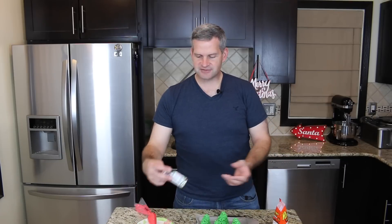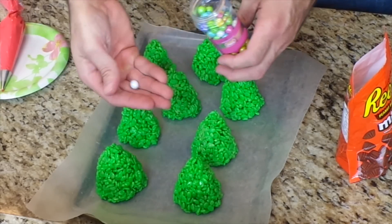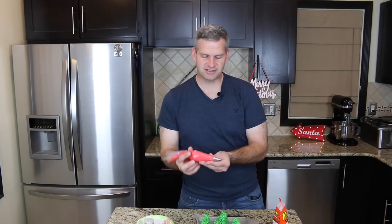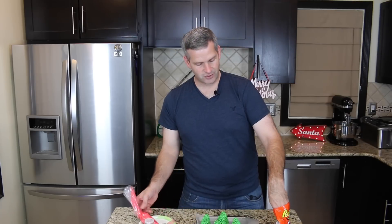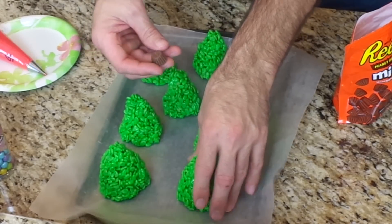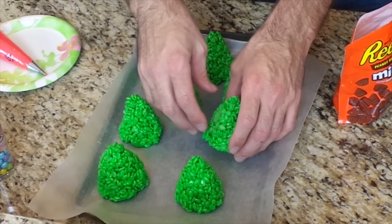Now that these have cooled down, I'm going to decorate them. I have some frosty confetti in Christmas colors — red, white, and green — as well as edible balls that'll go great on the Christmas tree. I also have some red frosting; store-bought works just fine. And I have mini Reese's peanut butter cups which I'm going to use as a stand — you can get slightly bigger ones and they'll work better.